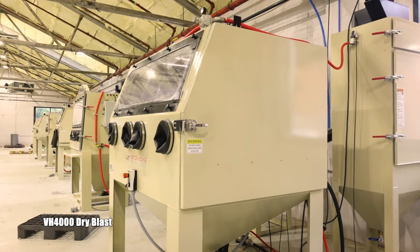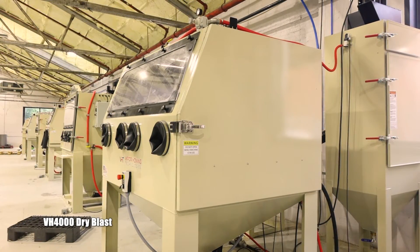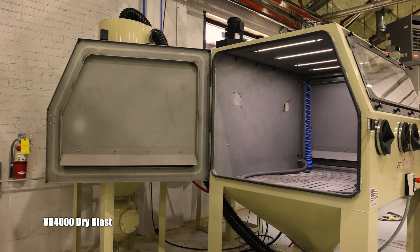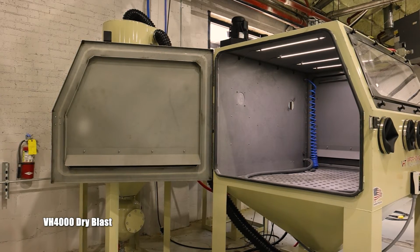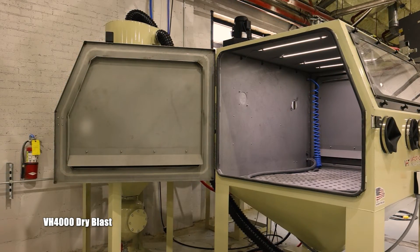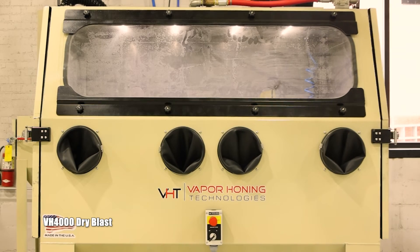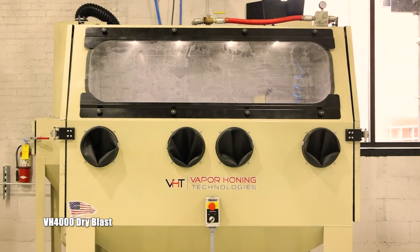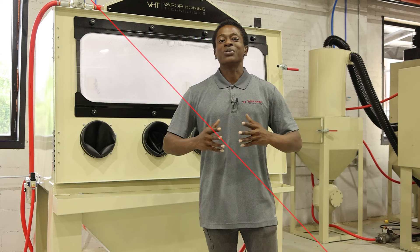One thing that truly makes the VH 4000 stand out on its own is these two doors that allow you to fit your parts in from either side. That's very convenient for large applications. One of the main compliments of this two-door system is the track and cart system, which allows you to roll in your heavy items, making it a lot more convenient within this type of setup.